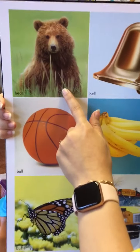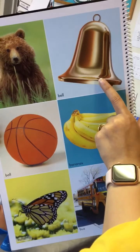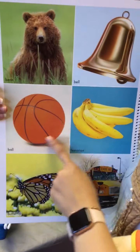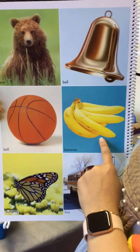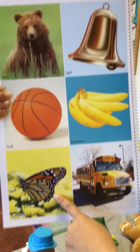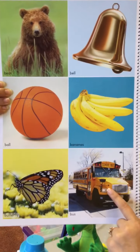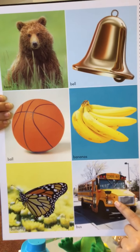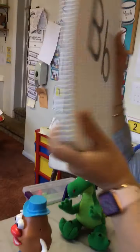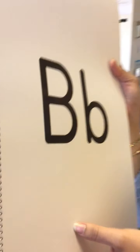I have a picture of a bear. I have a picture of a bell. I have a picture of a ball. Banana. I remember this — we taught you guys these, they're called butterflies. And I know all my friends love this one: bus, or a school bus. These pictures start with what letter, my friends? B. You're right, it starts with the letter B.